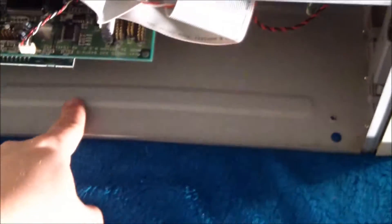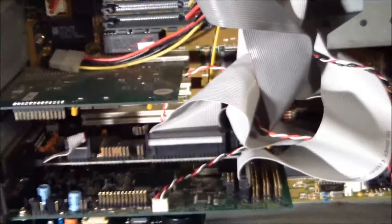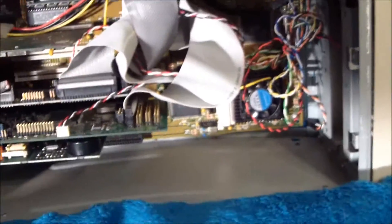It's missing the cover, and also in shipping the metal bowed a little bit — you can see it here — which isn't a big deal. But anyway, without further ado, let's get to what's inside this, which is a Socket 4 motherboard. That's the earliest Pentium motherboard, though I know it's hard to see with the giant jumble of wires.